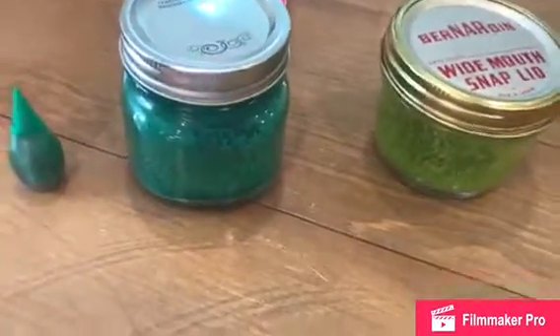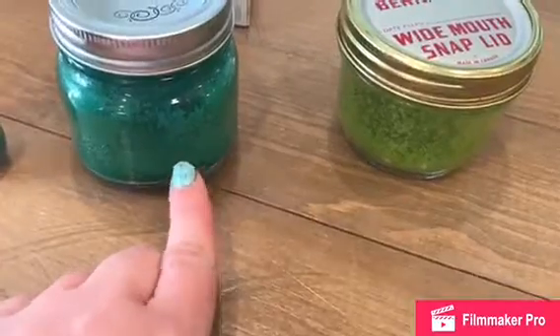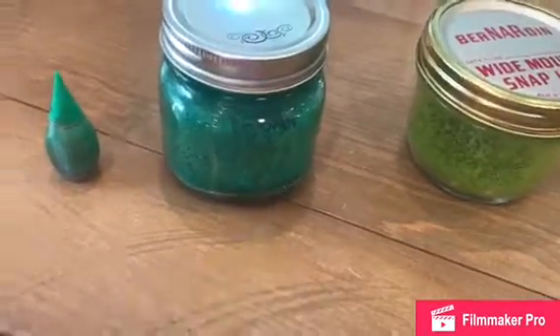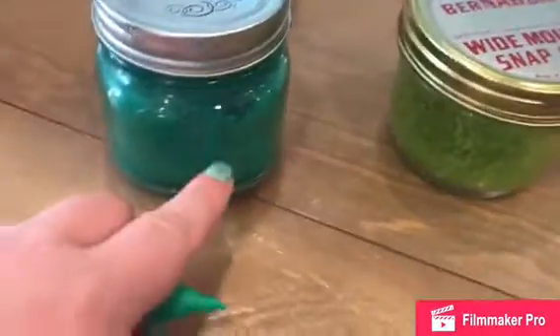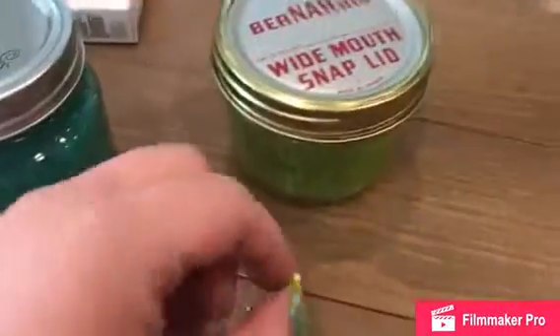Before I tell you how you can make it, here's how I made it. I use salt that you would use at the dinner table and I put food coloring. So this green is this one, this yellow — it's kind of a lime color — I use this one.